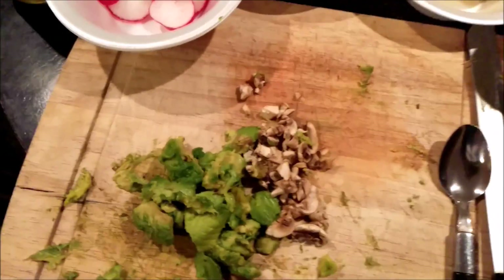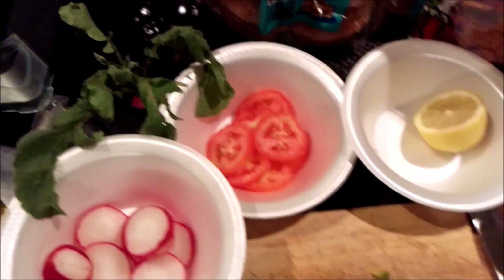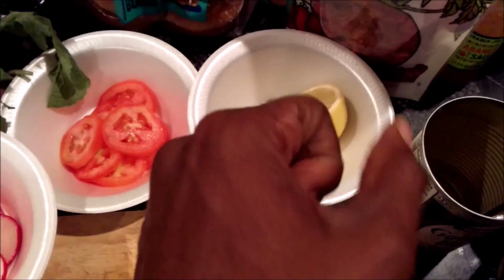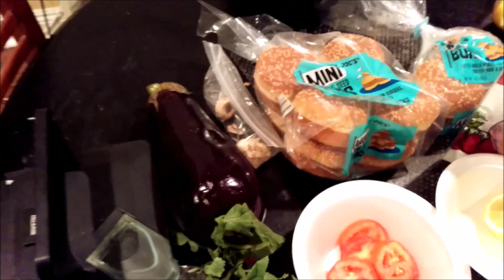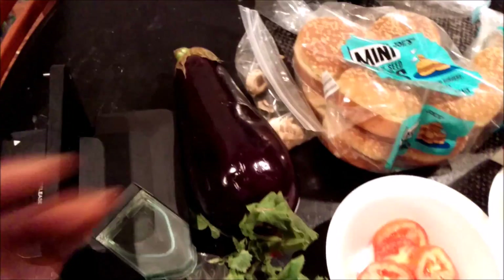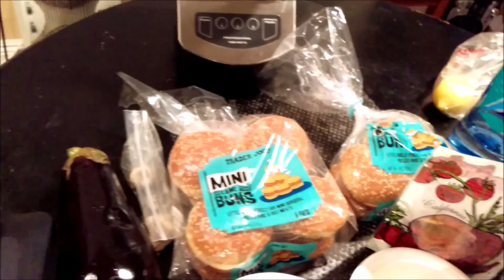I'm putting some avocado inside of my tahini sauce. I've got some avocado here, some diced mushrooms to give a little bit more flavor, some diced radishes, tomatoes. I'm doing some fresh squeezed lemon juice in the tahini sauce. I've got some eggplant that's going to help the falafel stay together. I've got some mini buns — dairy free — right here.